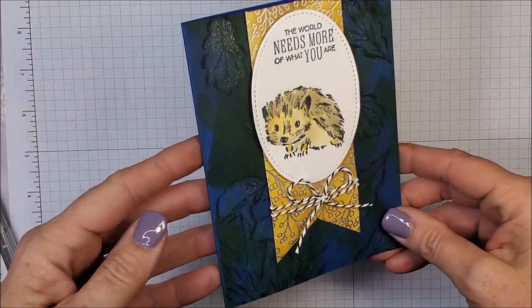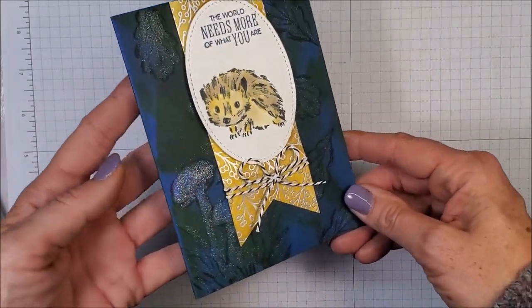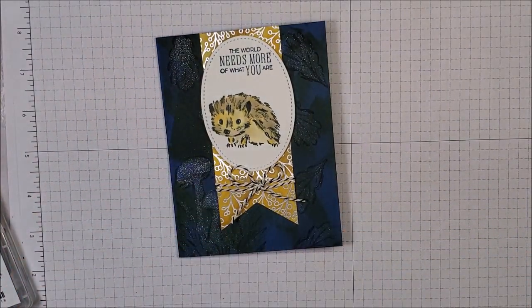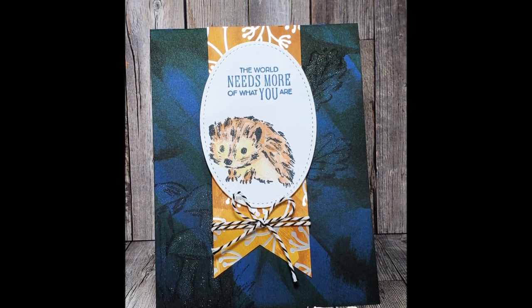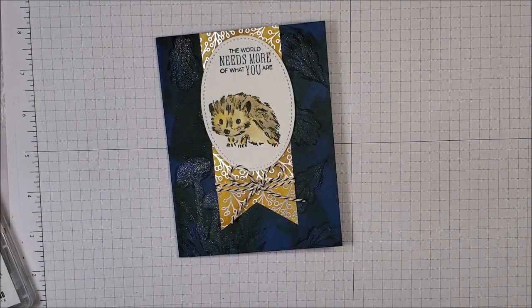I hope you enjoyed today's demonstration! It's a really fun technique — you can really experiment using different stamp sets and colors. I hope you really enjoyed today's video; I enjoyed making this card for you. If you haven't already, I encourage you to hit the subscribe button and the little bell next to it to be notified every time I upload a new video. Thanks for watching, I appreciate you — happy stamping!